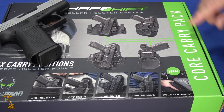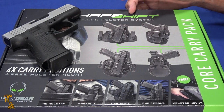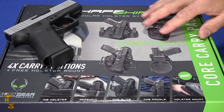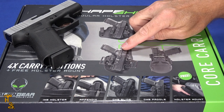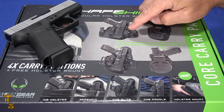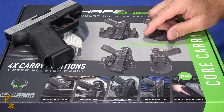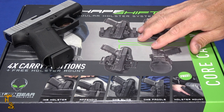It's called the Core Carry Pack with their ShapeShift modular holster system. Basically what this is — you buy this kit the way you see it, and you have four carry positions for the particular gun that you have it set up for. Then you can buy additional shells in different calibers and not have to rebuy all the parts.